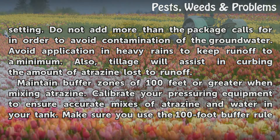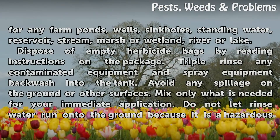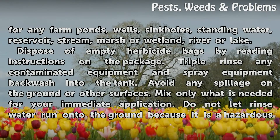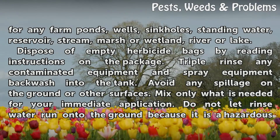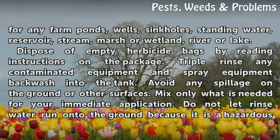Make sure you use the 100-foot buffer rule for any farm ponds, wells, sinkholes, standing water, reservoirs, streams, marshes, wetlands, rivers, or lakes. Dispose of empty herbicide bags by reading the instructions on the package. Triple rinse any contaminated equipment and spray equipment backwash into the tank.